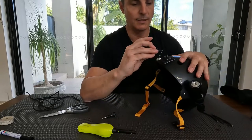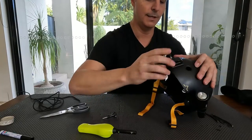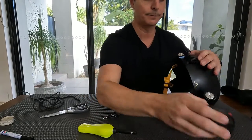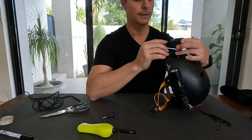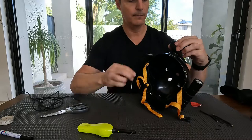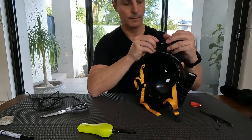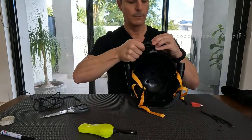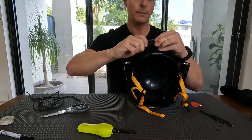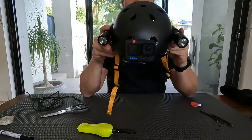I like to keep things as streamlined as I can, so my personal preference would be to bring it in this way. And here's one of my other GoPros. And there we are, ready to dive.